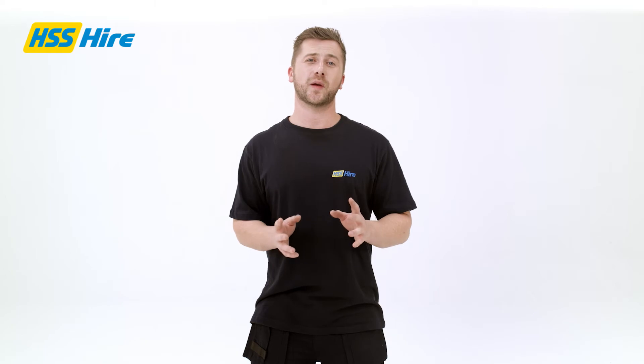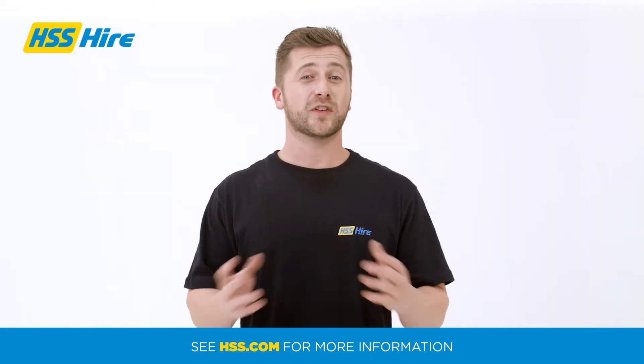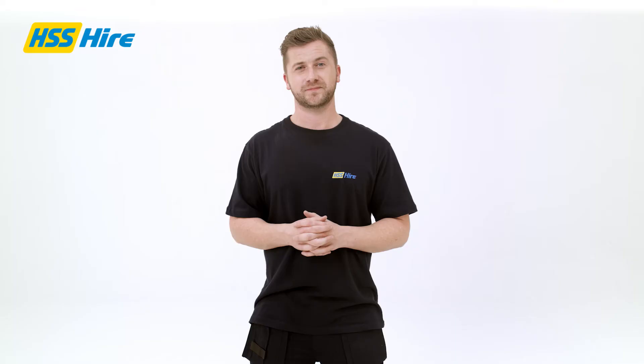Please note, blades are sold separately and can be purchased at checkout when hiring online through hss.com. With a specially designed optimal grip position, the loop handle facilitates excellent cutting comfort in any working position. For additional protection from dust, this saw can be used as a wet cutting system along with the optional water bottle accessory.